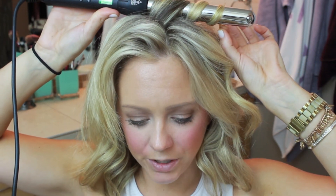For these ones, it's okay to hold the wand sideways, because then you can get a little bit more volume closer to the scalp. If you tilt it too far down, you're not going to get any curl on the top of your head. But if that's what you want, then that's what you should do.